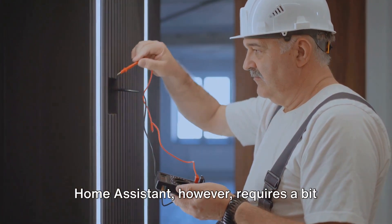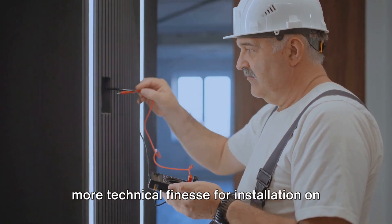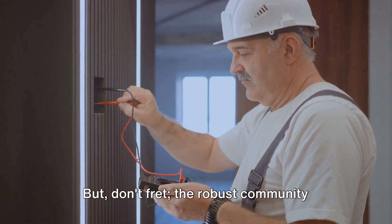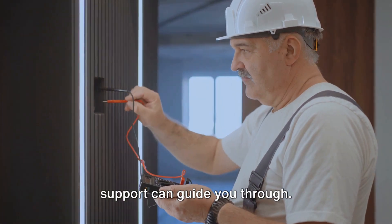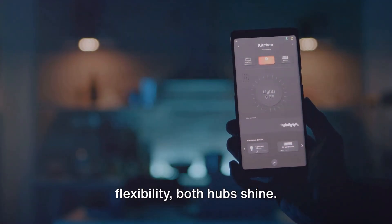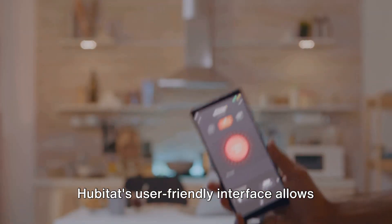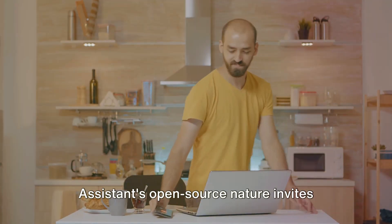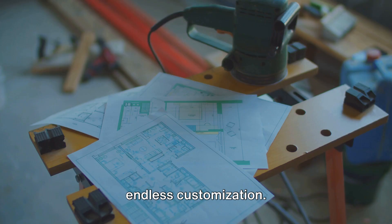Home Assistant, however, requires a bit more technical finesse for installation on a dedicated device. But don't fret — the robust community support can guide you through. In terms of customization and flexibility, both hubs shine. Hubitat's user-friendly interface allows easy automation creation, while Home Assistant's open-source nature invites endless customization.